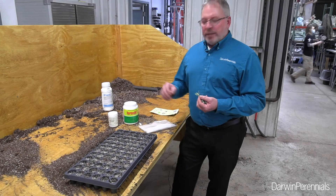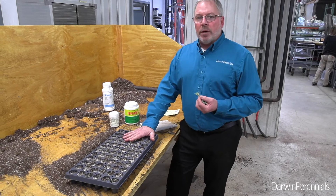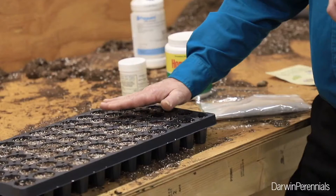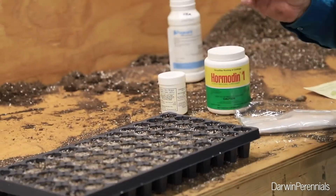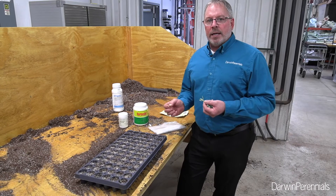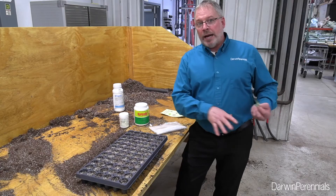For propagating our Budlea, I've got my tray prepared here. I like a slightly higher pH, around 6.2 for Budleas, and I prefer loose fill medias. I don't like LE plugs myself — they can be very compact with less porosity, and some items can have a more difficult time rooting into an LE plug. I endorse the use of rooting hormones on virtually everything, whether it's a low rate or a higher rate.